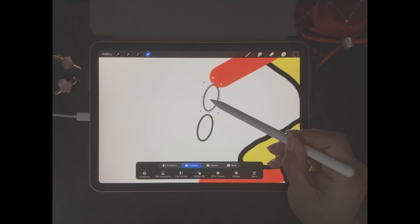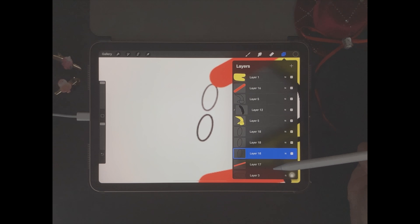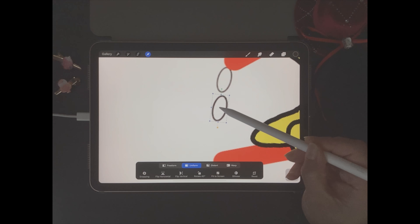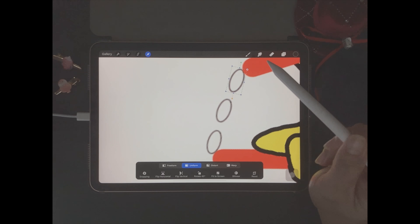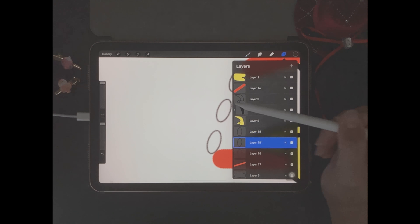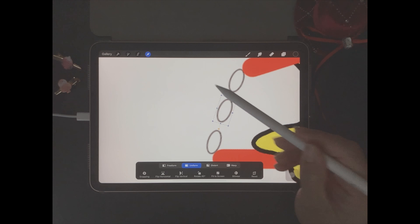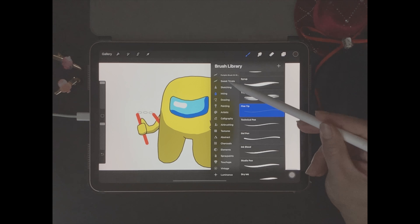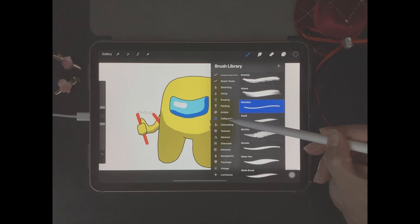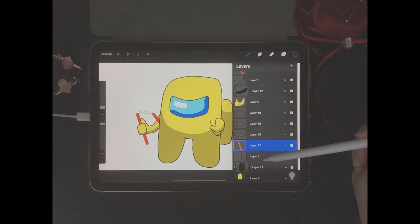Now we're going to draw the other arm and hand, so we come back to layers and select the backpack layer. Click on the plus icon to open up a new layer above the backpack layer, and now we're ready to draw the other arm and hand. Just like the backpack, we have to make sure that the shape for our arm is closed off. Next we need to come up to layers and make sure that all of the boxes on the side are checked, so let's check the backpack layer.